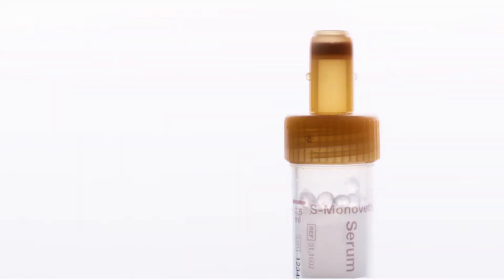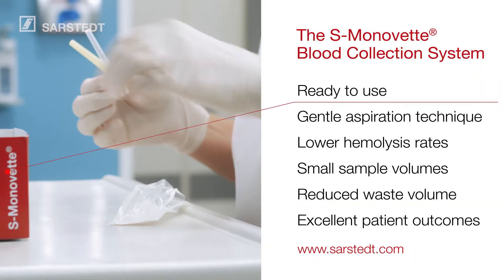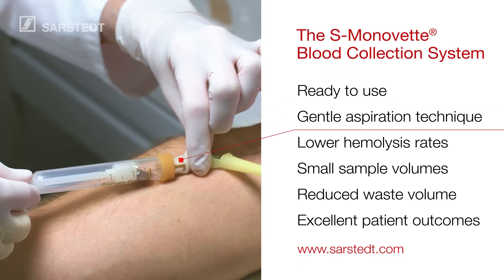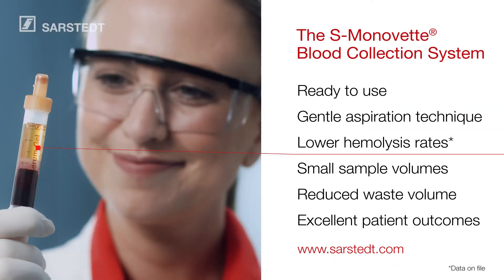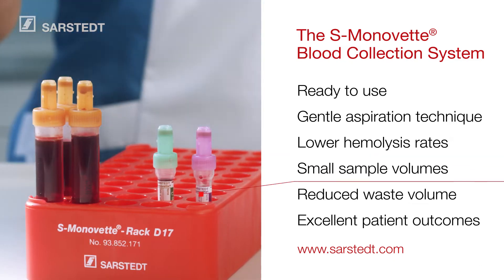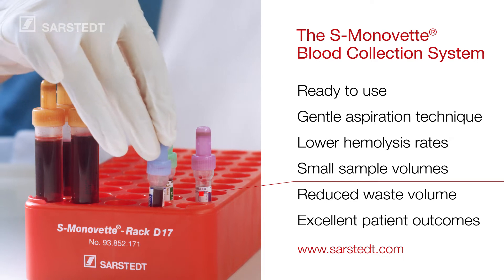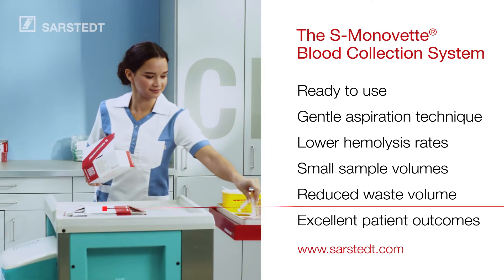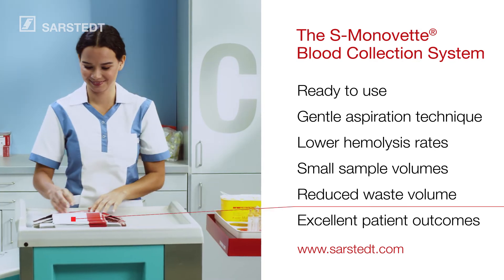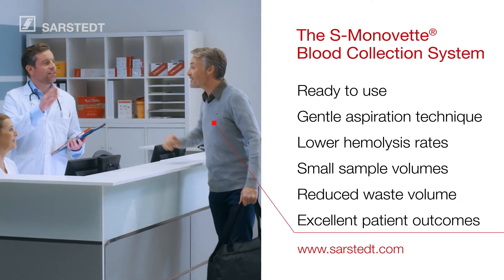The S. Monavet blood collection system: ready to use right out of the packaging, gentle aspiration technique leads to lower hemolysis rates, small sample volumes to minimize diagnostic blood loss, reduced packaging waste volume, and excellent patient outcomes.